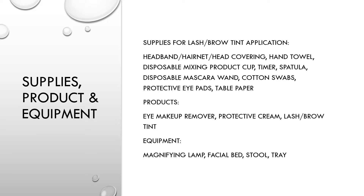Hi, this is Ms. Cotton. In this video, I'll be demonstrating the Lash and Brow Tint application.